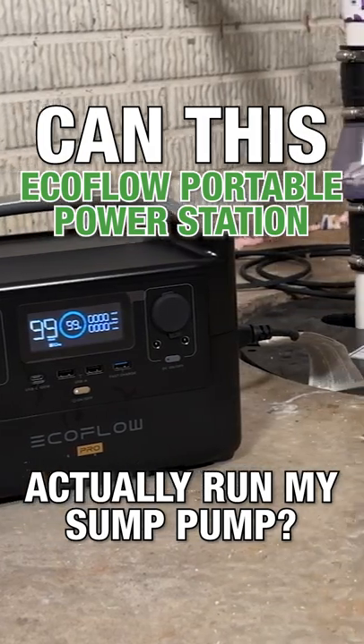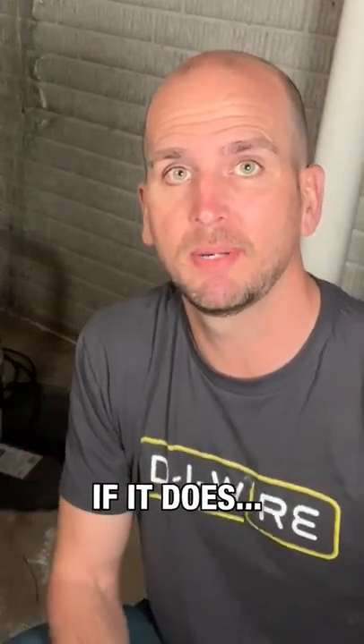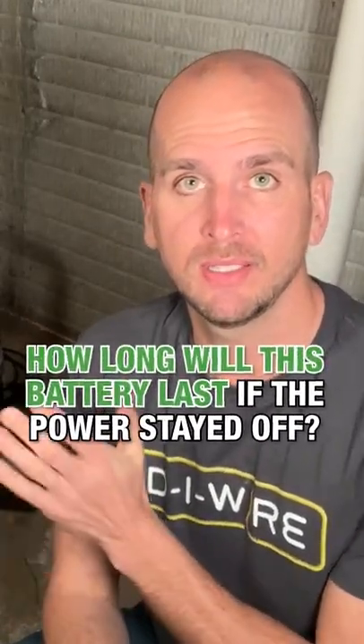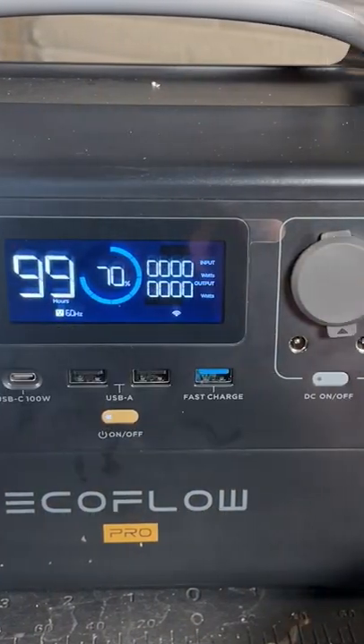Can this EcoFlow portable power station actually run my sump pump? If it does provide the power needed, how long would this battery last if the power stayed off? I bought the EcoFlow on Amazon and connected it to my sump pump.